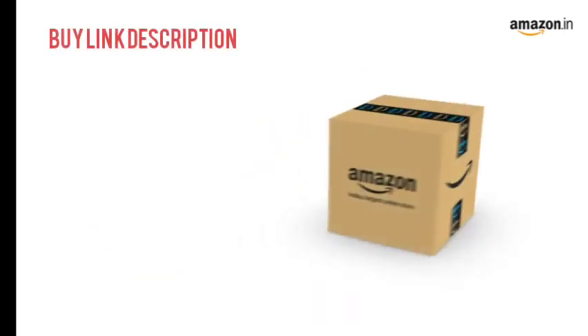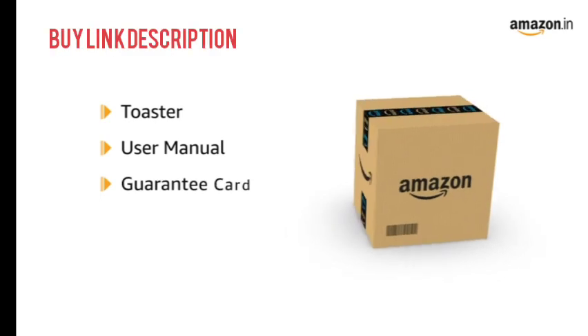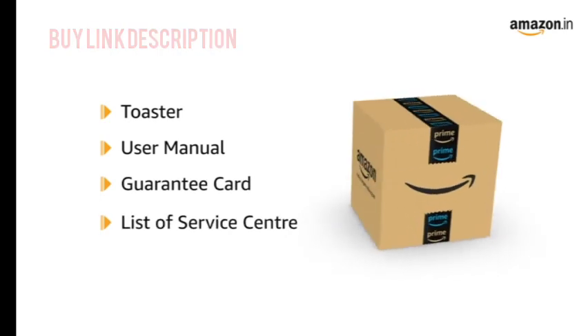The box includes a toaster, user manual, guarantee card, and a list of service centers.